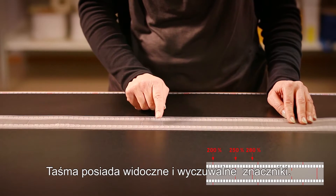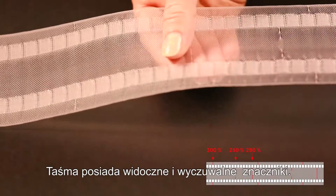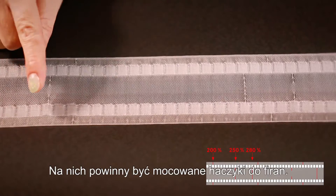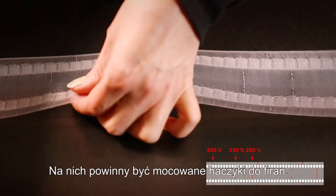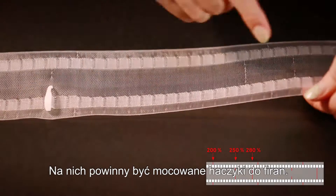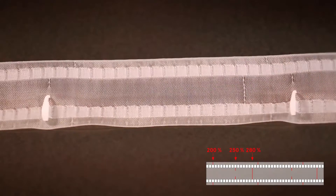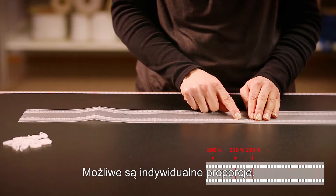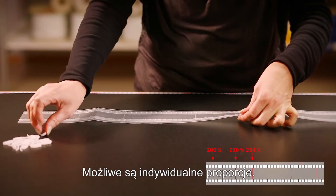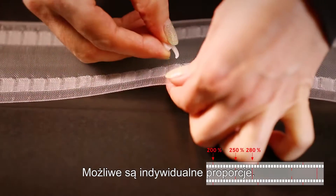The curtain tapes are manufactured with three different visible as well as tangible markings. The markings indicate the required hook spacing for the desired curtain fullness. In this instance we chose a 2.5 fullness. Should you wish to have your own individual curtain fullness, any of the other loops can be used to insert the curtain hooks in accordance with your preference.